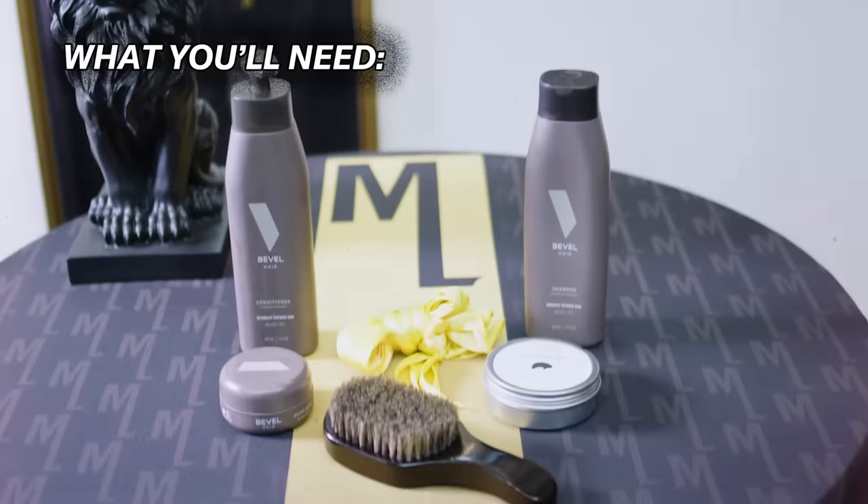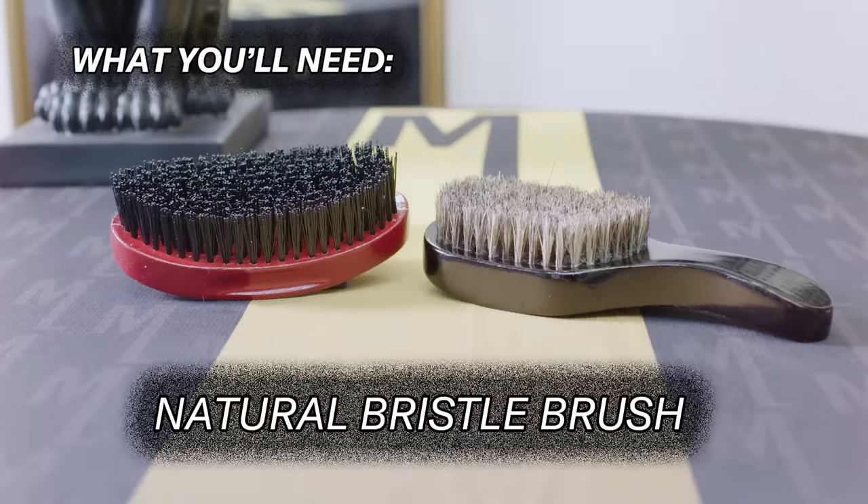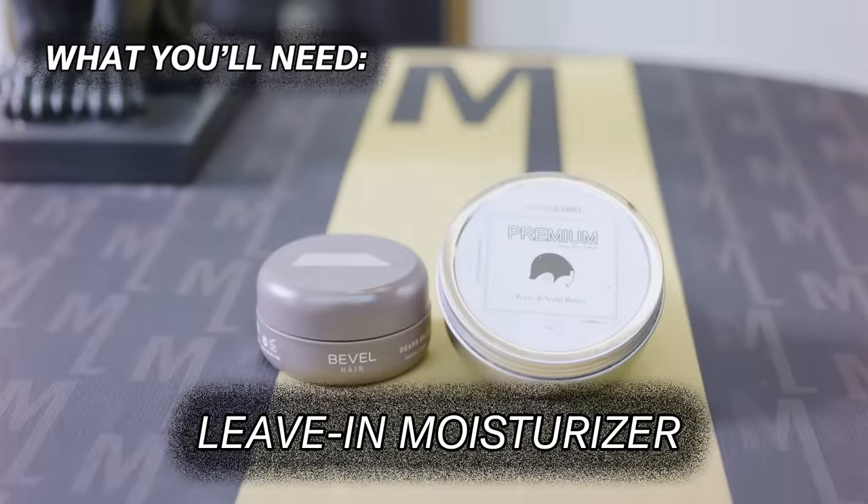We're gonna walk down the whole process of getting your waves together. The things you're gonna need to optimize your waves: a brush, do-rag, shampoo, conditioner, moisturizing products, and you've got to have a dope barber. Shout out to my barber Donato — he got me fresh, y'all.